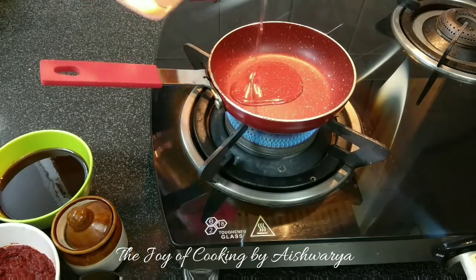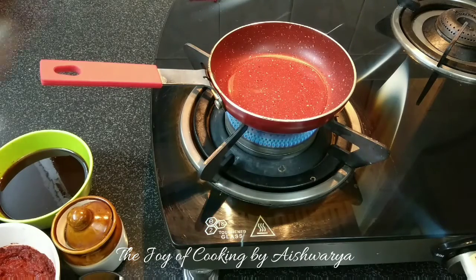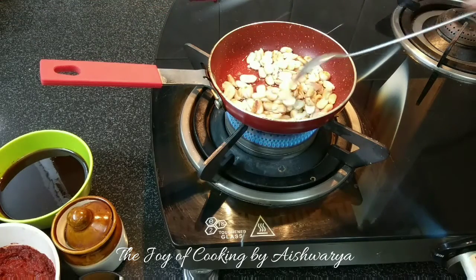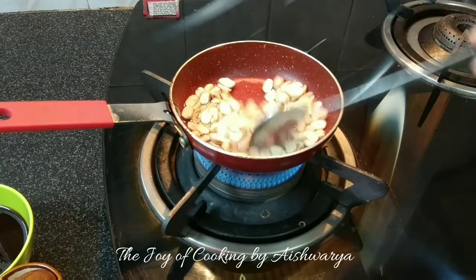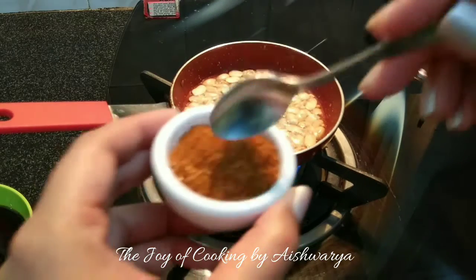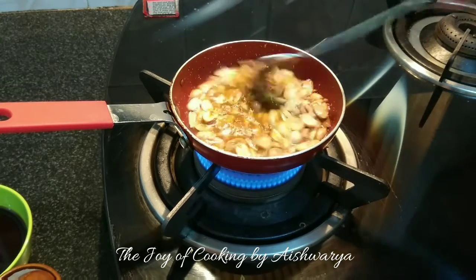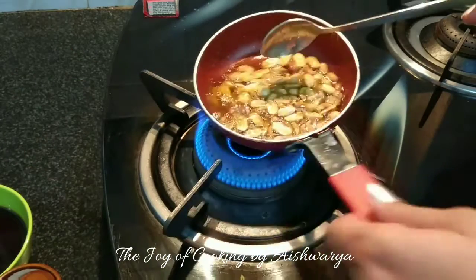Now in a pan take oil. Add roasted and peeled ground nuts that are halved. Keep stirring them and adjust the flame accordingly. Add the daabeli masala — about 1 teaspoon — mix well, and once they are golden brown in colour, drain them.